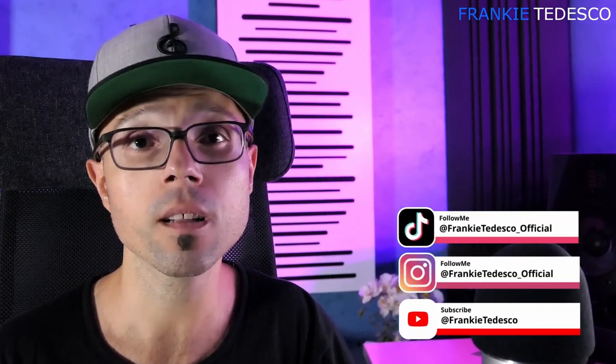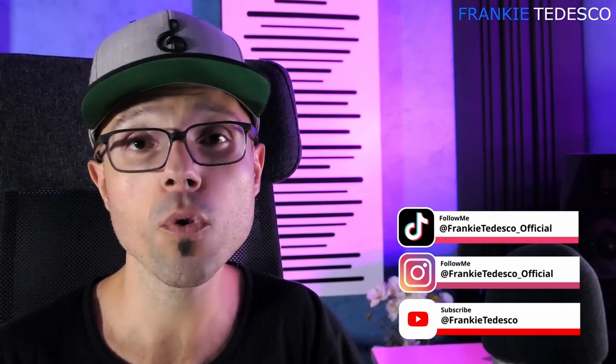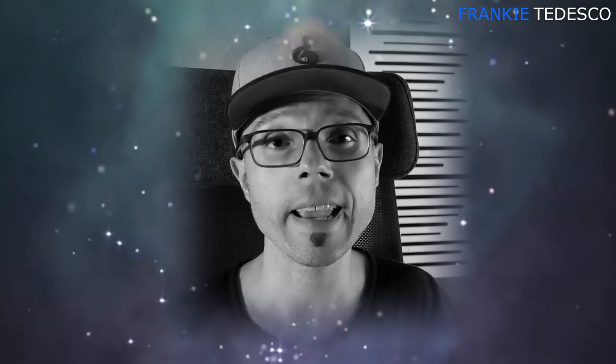There's a lot to say, but before sharing my thoughts, if you find this video useful, give it a like, subscribe to the channel, and enable the notifications. This will help me improve my content and give you something better every video I make. Automatic Gain Compensation.